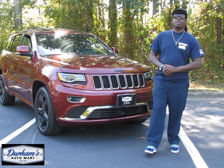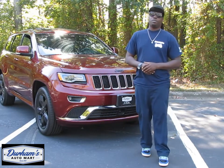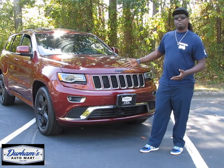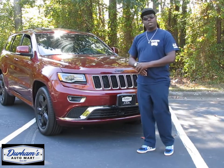Peace! What's going on YouTube family? You're here with your boy Rich Turner and today we have another bomb car review. Today we have the 2016 Jeep Grand Cherokee, and today we're going to be getting into it.